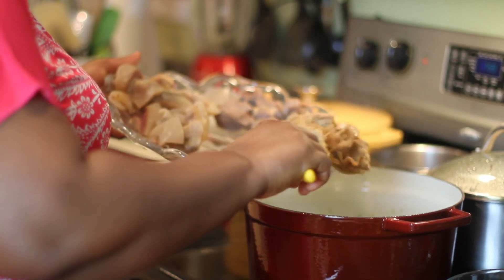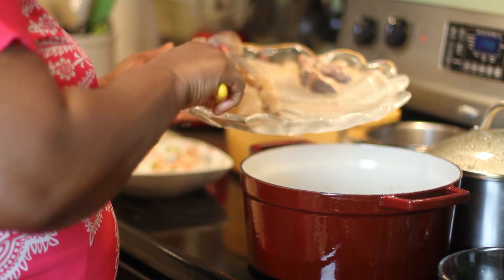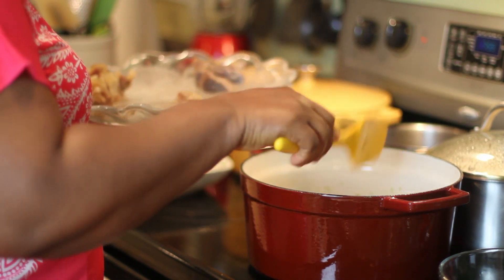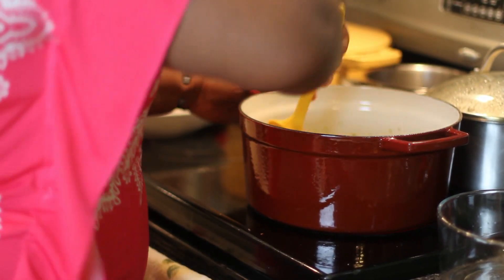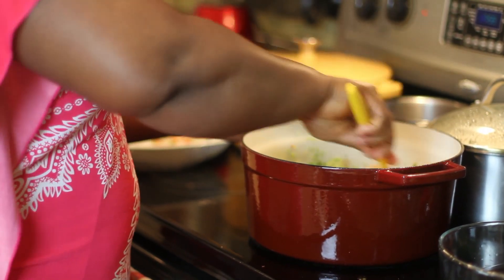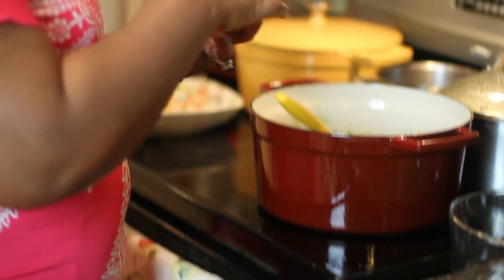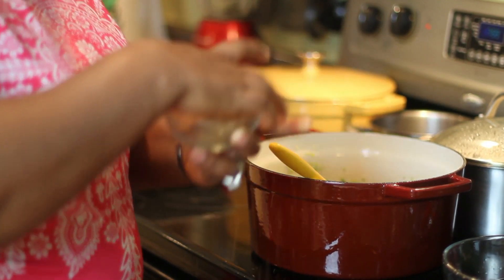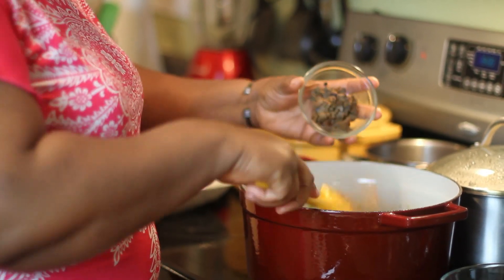While the pepper stews for a minute or two, I'll go ahead and dump in my meats — the beef tripe, beef shank, and burnt cow skin — and then stir. This stew is made with less liquid, so the more pasty it is, the more tasty. Then I'm going to put in some crawfish, about two tablespoons.